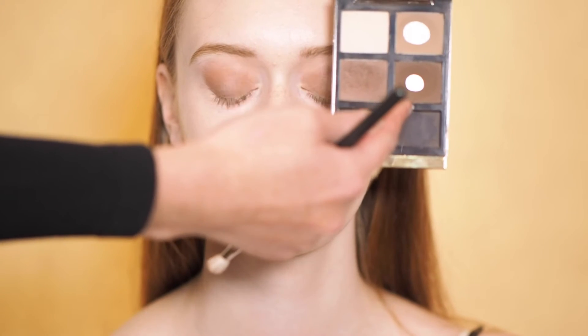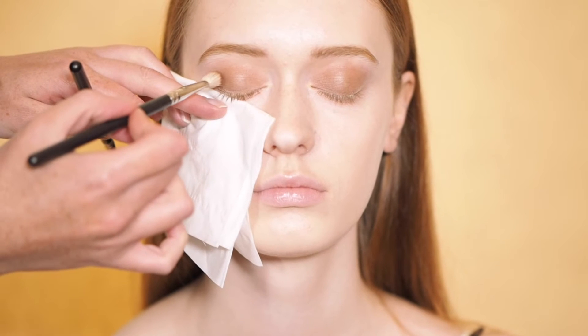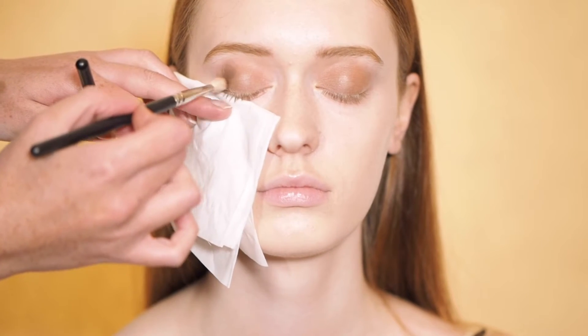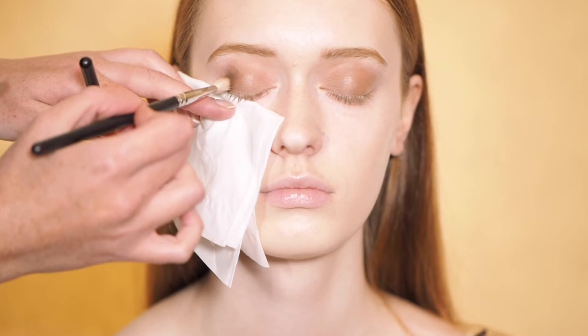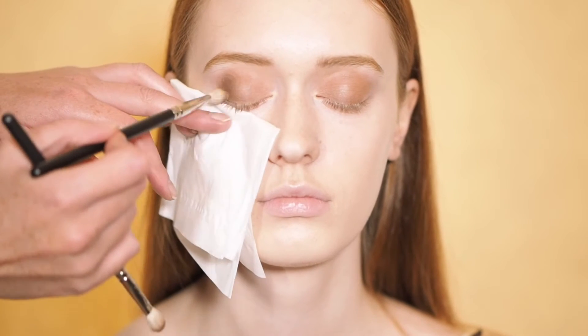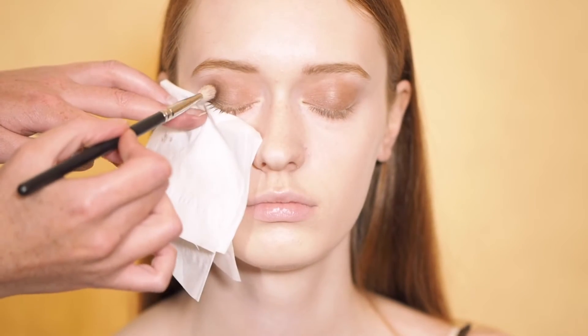We're going to darken up the crease and we're going in with a really dark chocolate brown. You can use any brown, but that's my go-to. Just put it in the outer corner and through the crease, blend, and build up the intensity.